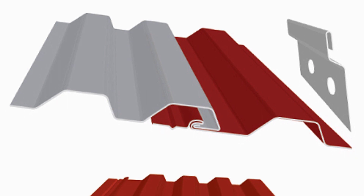Cleats are usually seen in wall systems and they look like a flat fixed clip. Using a cleat allows for expansion and contraction because the panels aren't pinned to the substrate.